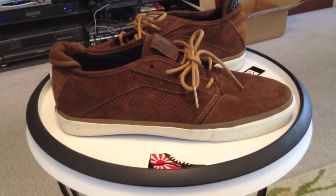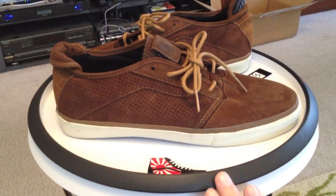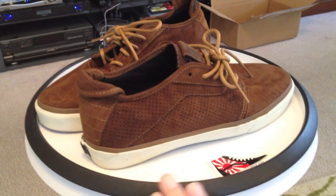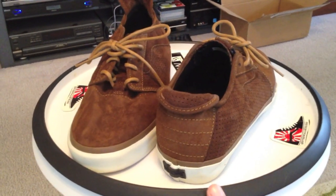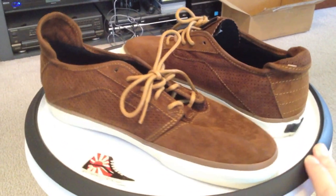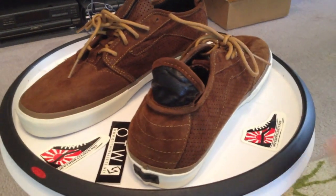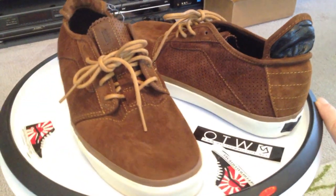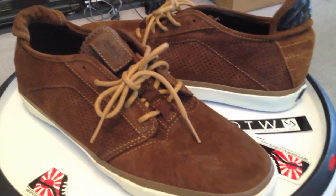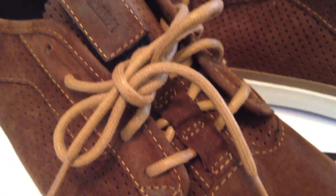Vans from the Vault line — these are the Velocitas. This shoe was originally developed by Takahashi, hence the unique lines to the shoe. Still have that blue one I bought from years ago. These are a brown one from the Vault line, keeping the model that he developed.